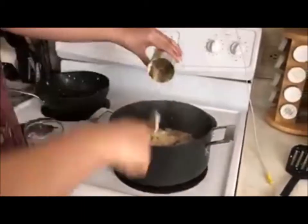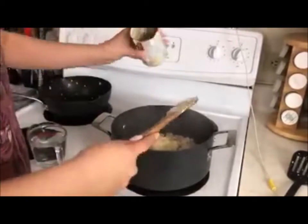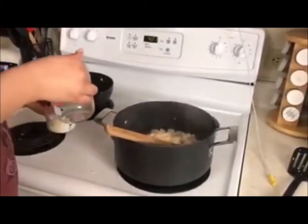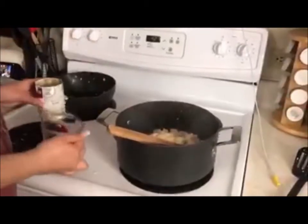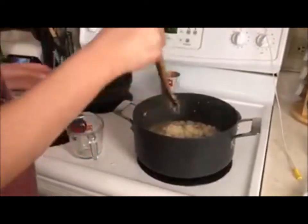Step 5: Add cream celery soup. Step 6: Add one cup of water.